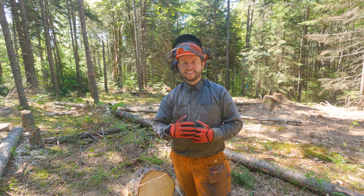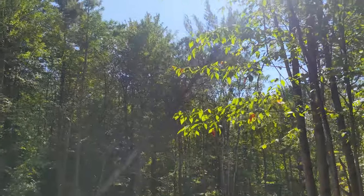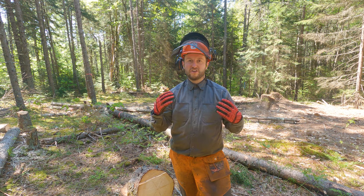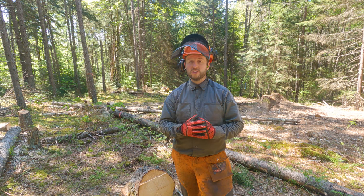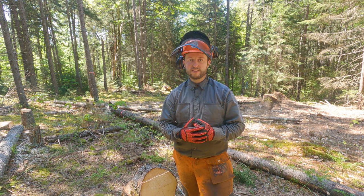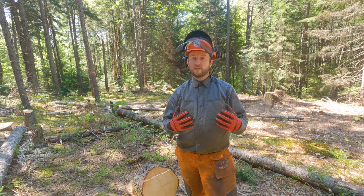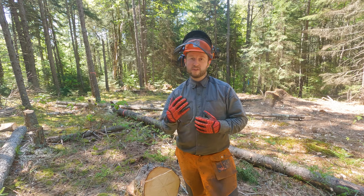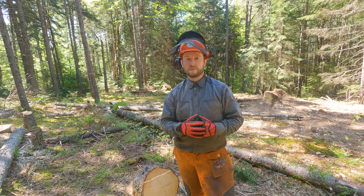Hello and welcome back to Adventurous Way. Today we want to talk about some of the gear that we use when we have been felling trees here in our forest to clear some space to build our house site. We are not professional foresters or loggers — we are just homeowners who are learning as we go, trying to do things the right way and most importantly safely. So far this year we've cleared about 200 trees, and we've learned what's working for us and what's not. We wanted to share some tips and things we've picked up along the way that might help you if you're in a similar position.